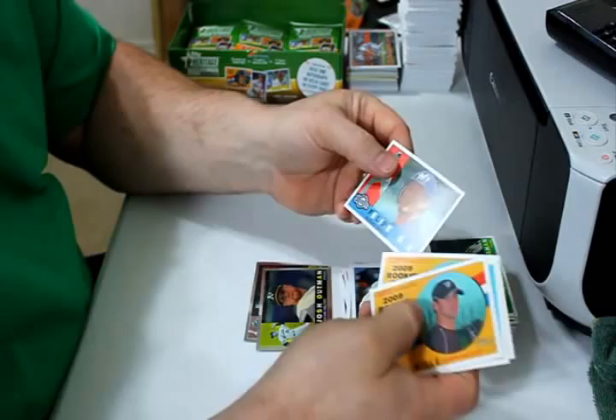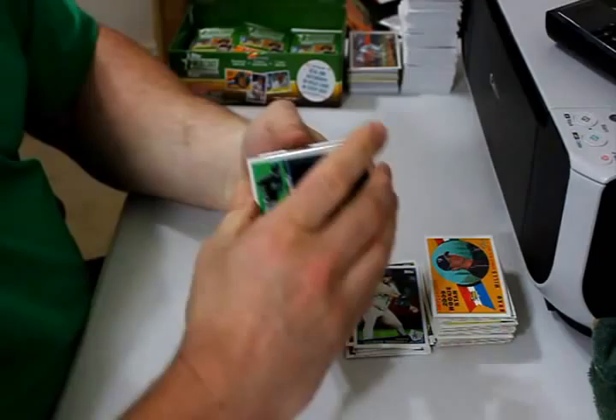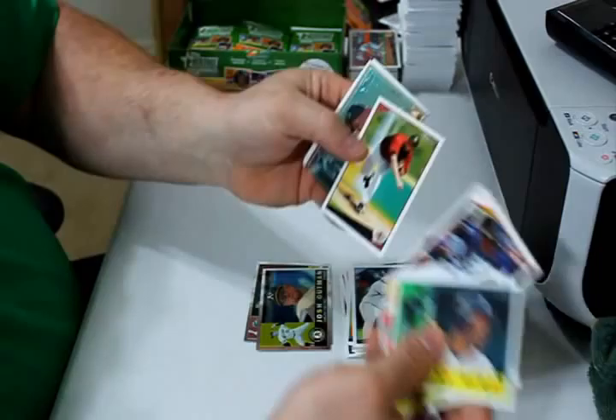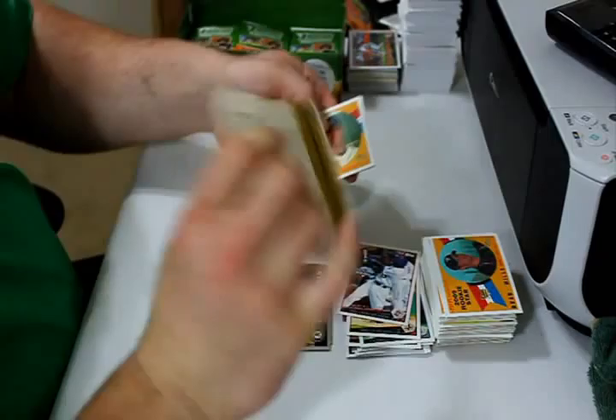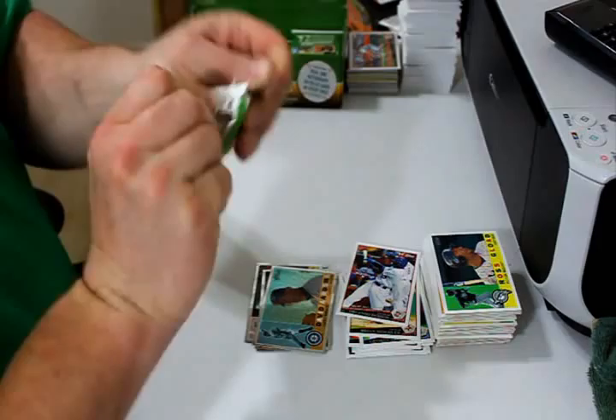Andrew Bailey rookie and Felipe Lopez. Ross Glode, Rafael Soriano, Juan Uribe, Orlando Hudson, and Brian Moeller are the two updates. David Arzema Chrome, 1167 out of 1960. David Huff rookie card and Naftali Feliz rookie card — which is more significant now than it was in '09, since Naftali has gotten himself Rookie of the Year.